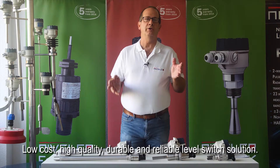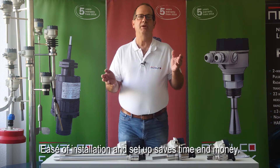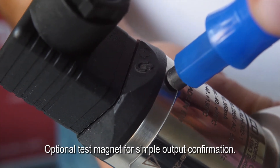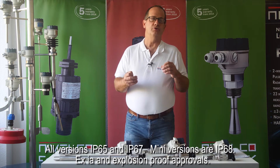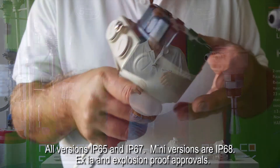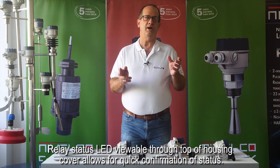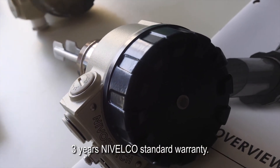Low cost, high quality, durable, and reliable level switch solution. Ease of installation and setup saves time and money. Compact design allows installation in a small vessel, pipe, or hopper. Optional test magnet for simple output confirmation. All versions are IP65 and IP67, and many versions are IP68. EXIA and explosion-proof approvals available. They are virtually maintenance free, meaning less total cost of ownership. Relay status LED viewable through the top of the housing cover allows for quick confirmation of status. 3-year Nivelco standard warranty.